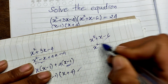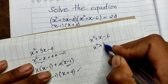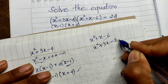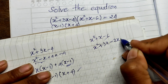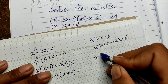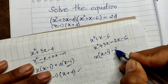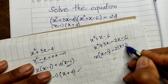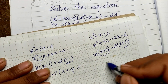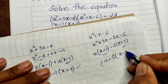Now for the second polynomial, I can write x squared plus x minus 6 as x squared plus 3x minus 2x minus 6, which factors as x times (x plus 3) minus 2 times (x plus 3). Taking (x plus 3) out, we get (x plus 3)(x minus 2).